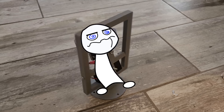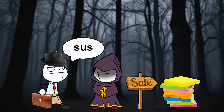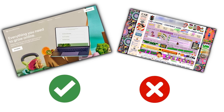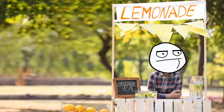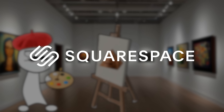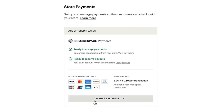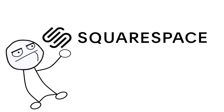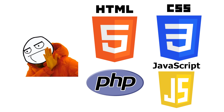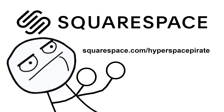All this talk of spinning makes me dizzy — but you know what else makes me dizzy? Unprofessional-looking websites. If you're doing any sort of business, you're going to need a good-looking website and a service to host it, and Squarespace can do both. Squarespace provides all the tools you need to build and host a website: graphic design, media integration, payment processing, inventory management, appointment scheduling, traffic analytics, and even the ability to run ads on social media — all in one easy-to-use system that doesn't require any programming knowledge. Go to squarespace.com/hyperspacePirate to save 10% on your first purchase of a website or domain.